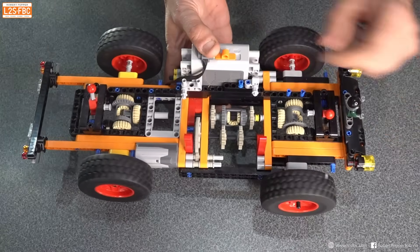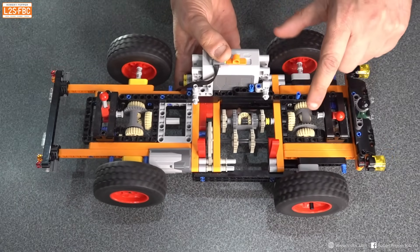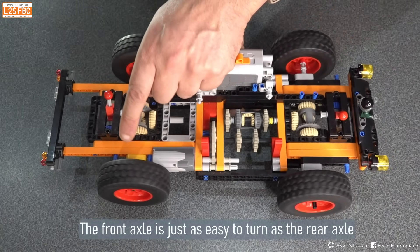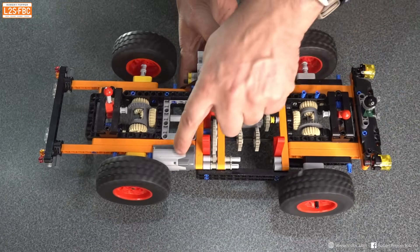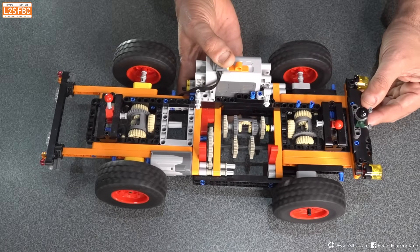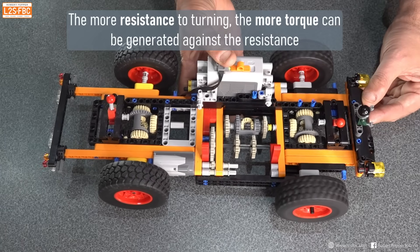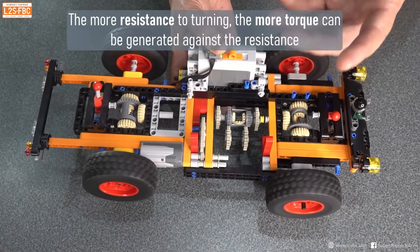Starting with the centre differential: we've got the front output shaft here and the rear output shaft there. At the moment the resistance is equal, so the front wheels are equally as easy to turn as the rear wheels. Because the differential is equalising torque, both rear and front wheels are turning at the same speed. The amount of torque generated by this motor is dependent on the resistance. Because I'm holding the model up in the air there's not much resistance — if I put it on the ground, you can hear and see that there is more resistance. The more resistance you get, the more torque you're able to produce.